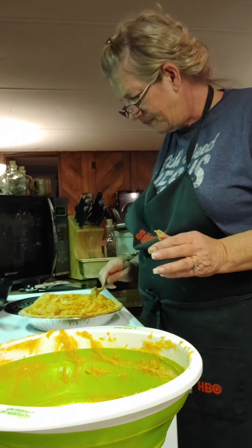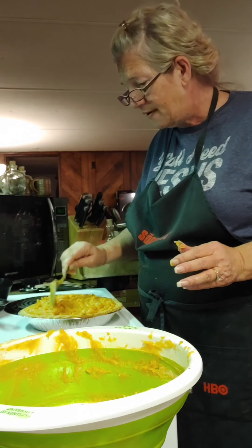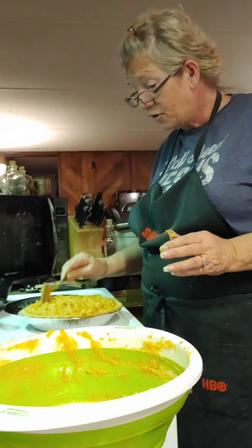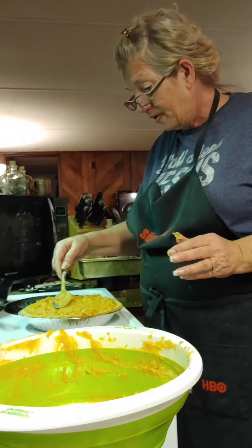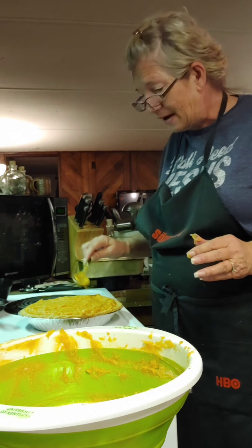That butter sure does do something. Even with all of it in there this time, it ain't one speck fuller than it was before. It's a good deep pie though. I'm not worried about getting it too smooth — I just want it to taste good.